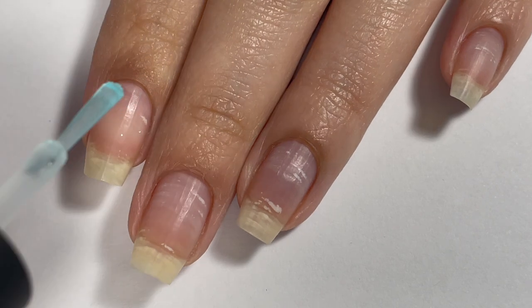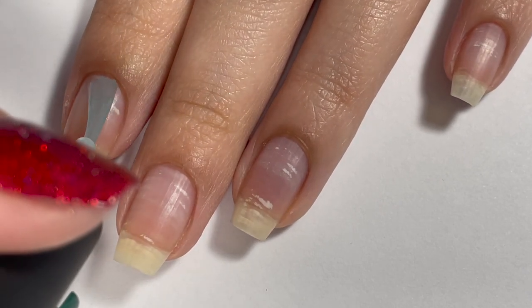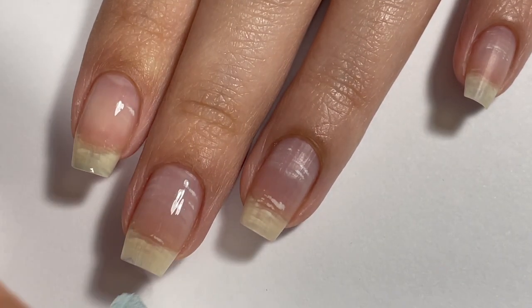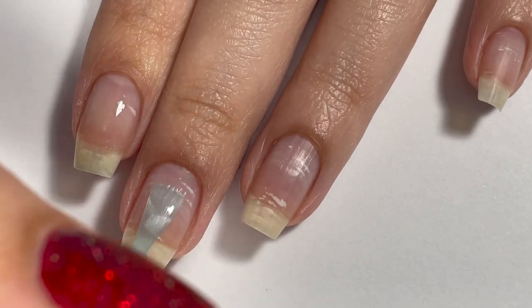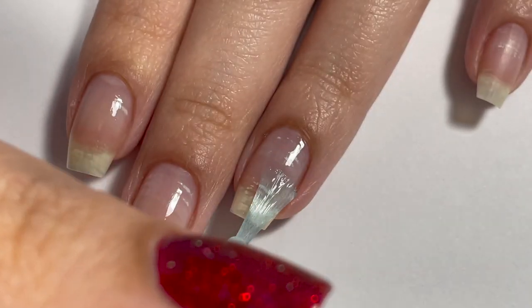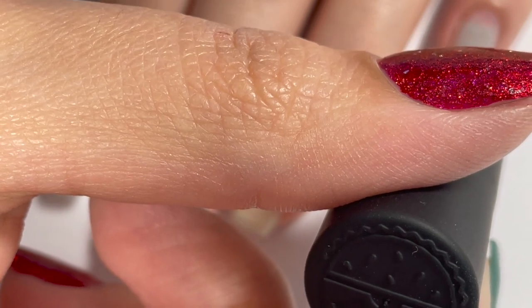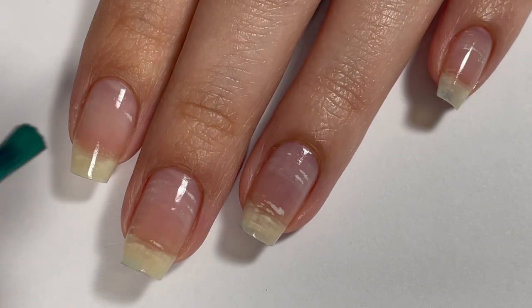Starting off, as always, I'm going to be applying my base coat to protect my nails and ensure that this manicure lasts as long as possible. I'm using the Holo Taco long-lasting base coat and just applying a fairly thin and even layer on all of my nails. I did get a comment on a recent video about how I get my manicures to last so long, so hopefully I'll be filming a tips and tricks video for that in the near future. Definitely let me know if that's something you're interested in watching.